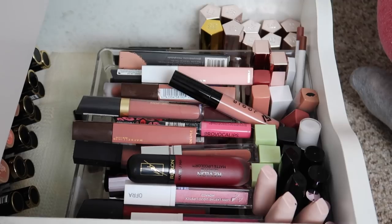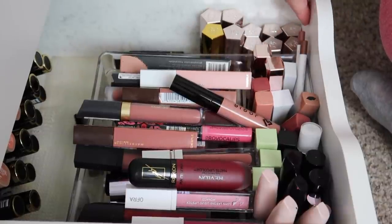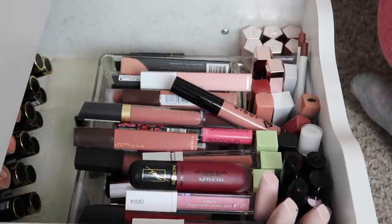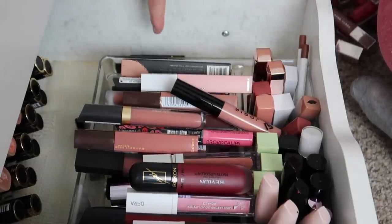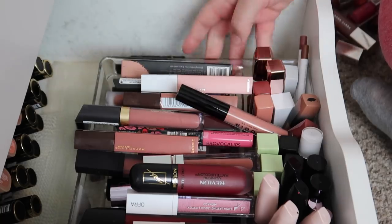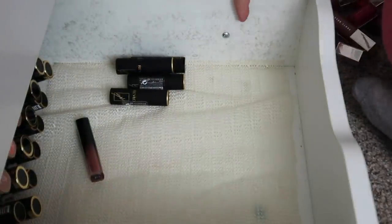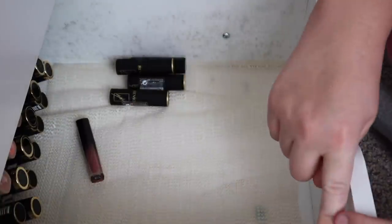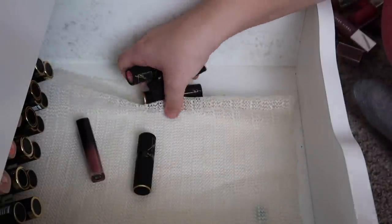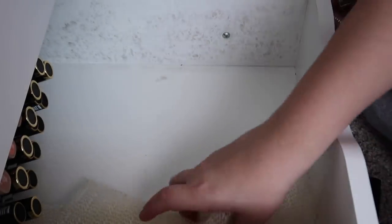So this is my liquid lipstick drawer, full of liquid lipsticks. Over here I have my fancy glosses — I'm not sure why I keep them here, but I am going to take these out. I also have some Revlon lipsticks down here and a ton of lipsticks in the back. First I'm going to take everything out and wipe down the drawer. There's this gray stuff that happens to all of my IKEA furniture and I have no idea what it is — no matter how many times I wipe it down, it keeps coming back.